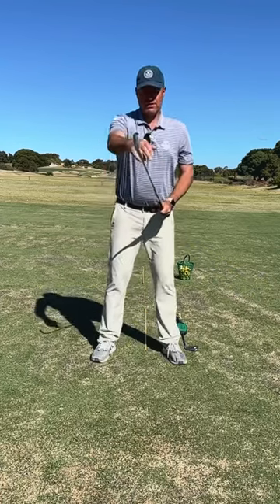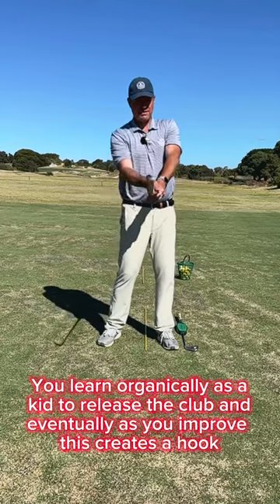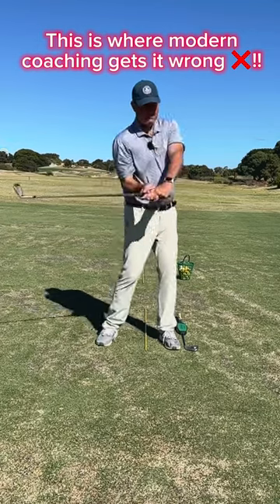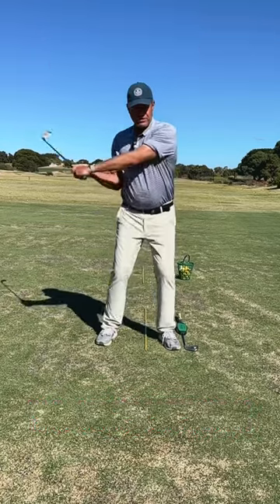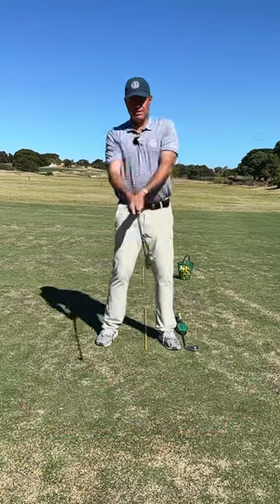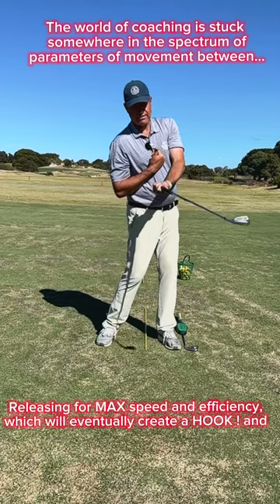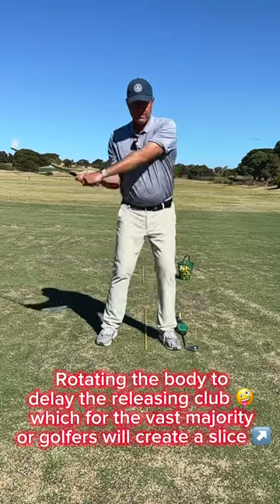What that looks like is — here's the front of the club, here's our spine. As a kid you learn how to release the club and it gets you playing better. Then eventually as you get stronger, the club face starts getting close to your spine angle and you start hooking. Convention would suggest that to fix that you need to rotate your body to keep the hands in front of the face and stop the face rotating.